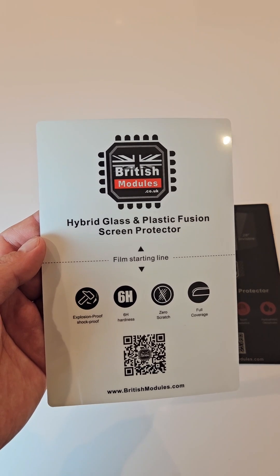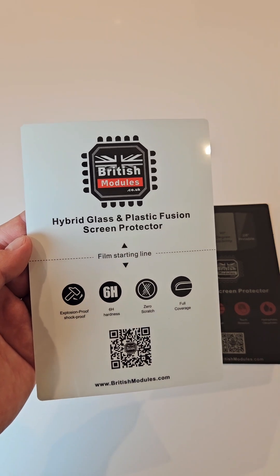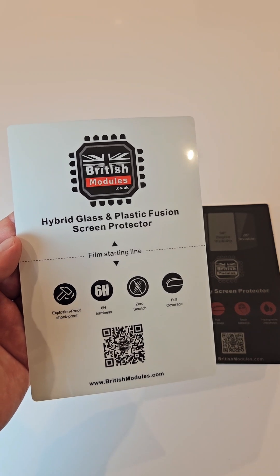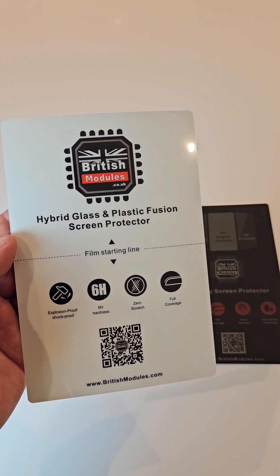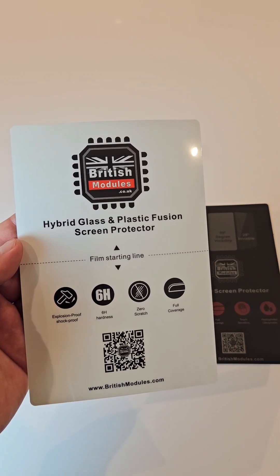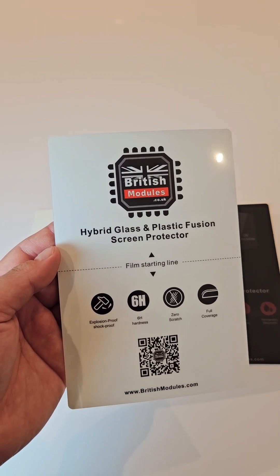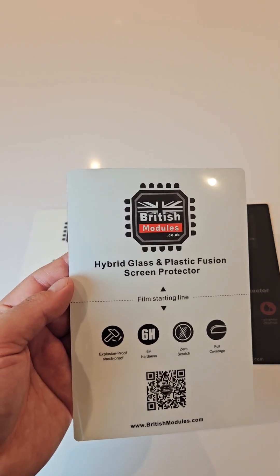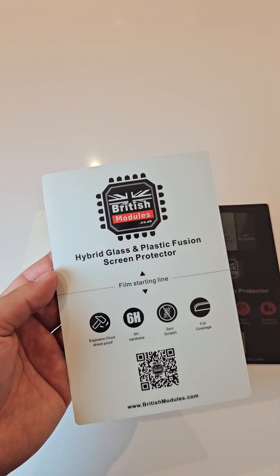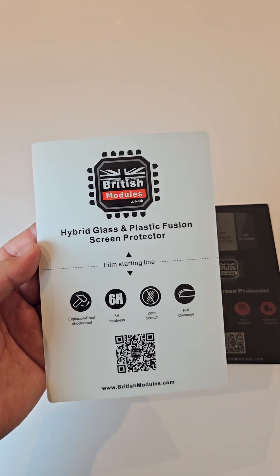This is hybrid glass — a mixture of plastic and glass infused together. You have all the benefits of glass: it's shatter proof and resistant to impact. Compared to regular tempered glass, if you drop it on the side it won't shatter, chip, or crack on the first day you install it. It has fantastic durability, it's thicker, and we highly recommend it.